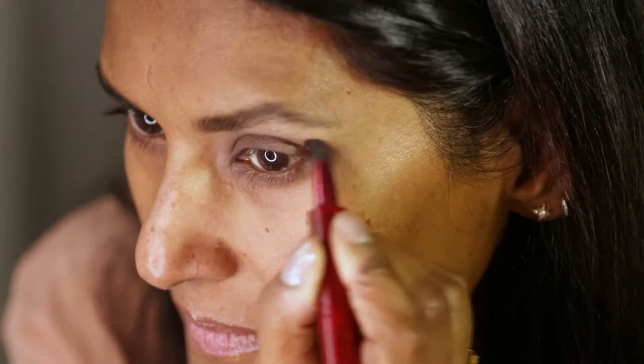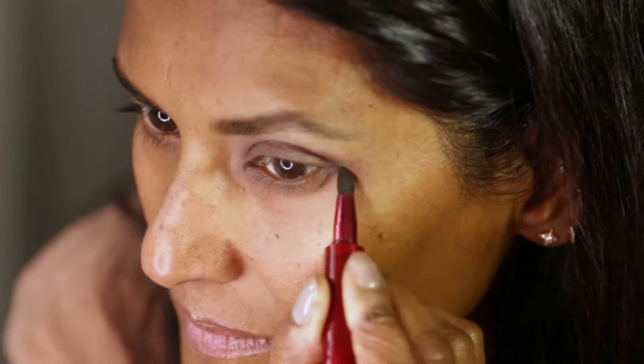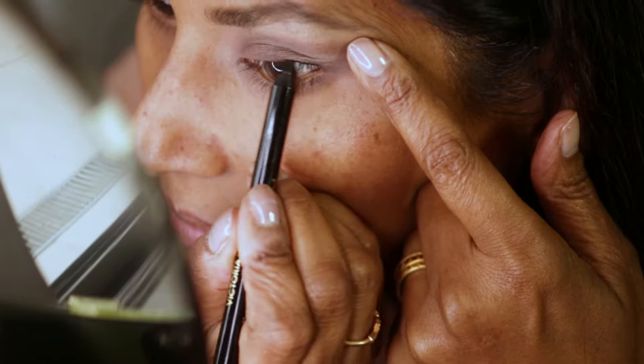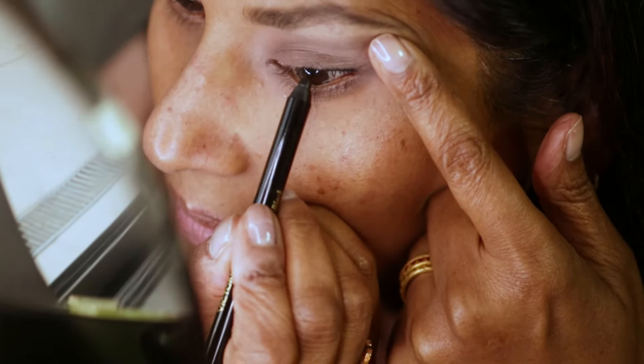And once I've blended that in very well, I'm now going to use the same brush, same colour and put a little bit all the way under the lower lash line. Then I'm going to use Victoria Beckham's pencil — it's a nice, sooty black, soft, creamy one.